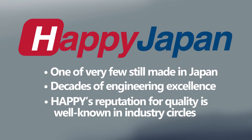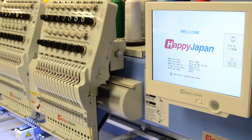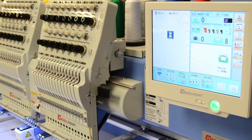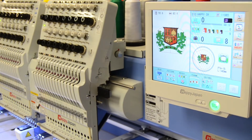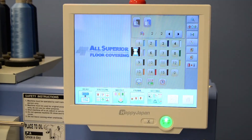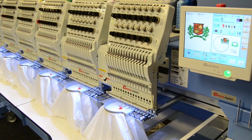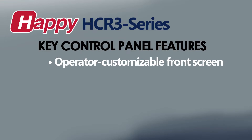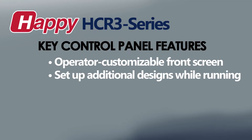A very important feature that makes HDR-3 multi-heads stand out is their uncanny user-friendliness. This begins with their intuitive touchscreen controls, which many operators quickly pick up on. For example, performing the most common task of setting up a design to sew just takes a few button presses to read in the design, assign thread colors, and center it into a selected hoop, at which point you're ready to sew. The control panel also has time-saving features like customizable shortcuts, just like your smartphone, and a multitasking feature that allows the operator to set up the next job while the machine is sewing.